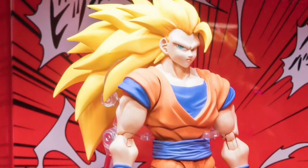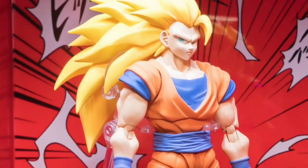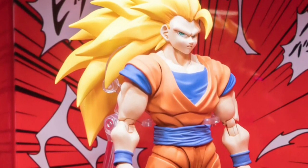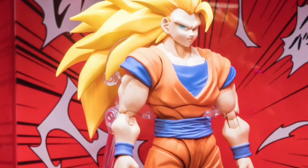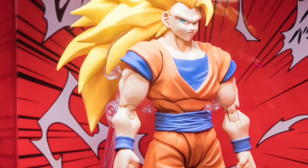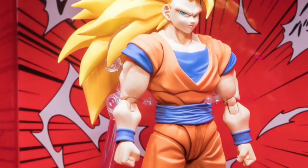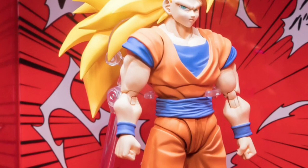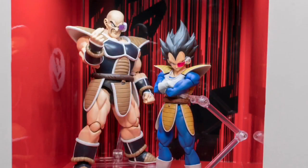First we got to take a look at Super Saiyan 3 Goku. At first I thought this was a premium version, but a closer look shows this is a brand new mold. You can tell by the hip joints and knee joints — it has a mid-torso cut, new faces, and new hair. The sculpt looks great. It has a new base with two pieces that support the body and the hair itself. The paint job looks great and it also has a halo. The hair looks a lot more accurate this time around and I'm really most excited for this one.